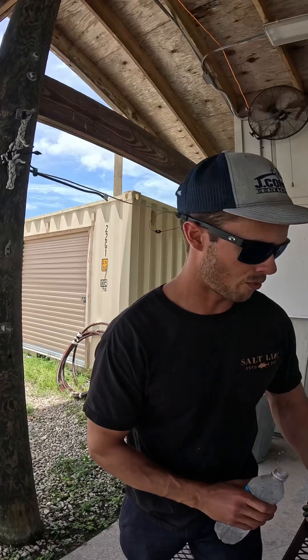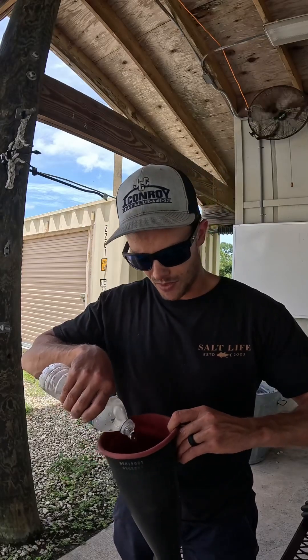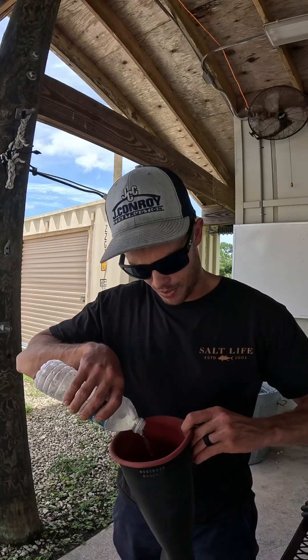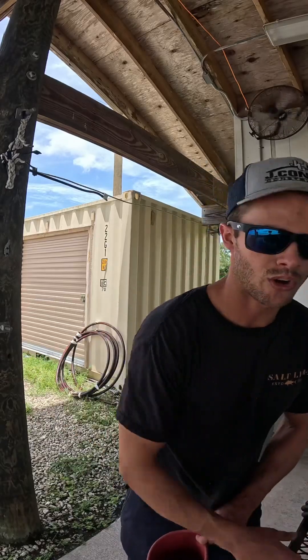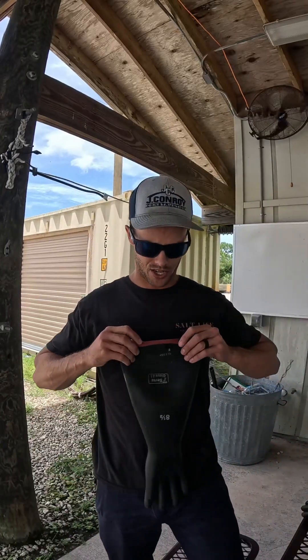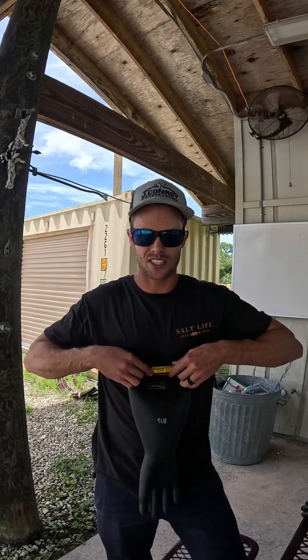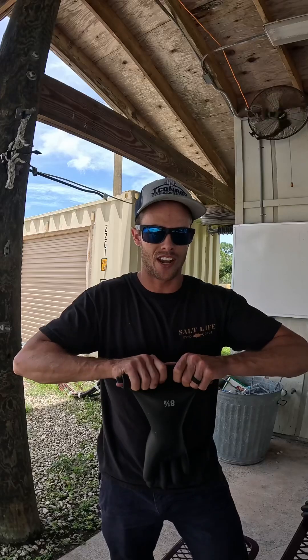Take a bottle of water, water from a hose, water from the cooler, whatever. I usually fill it up — I don't think this bottle is going to fill it up enough. But I usually fill it to right above the wrist when I do it with a water cooler. You're going to take it, put these close together, and roll it down.